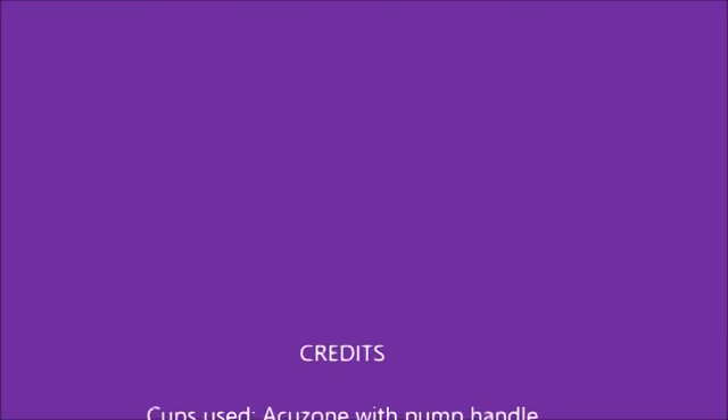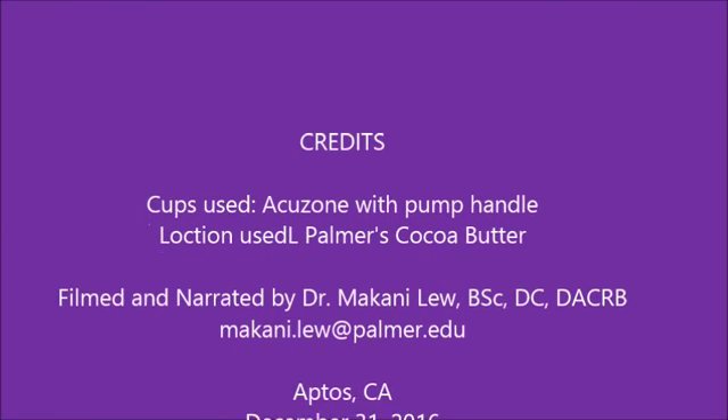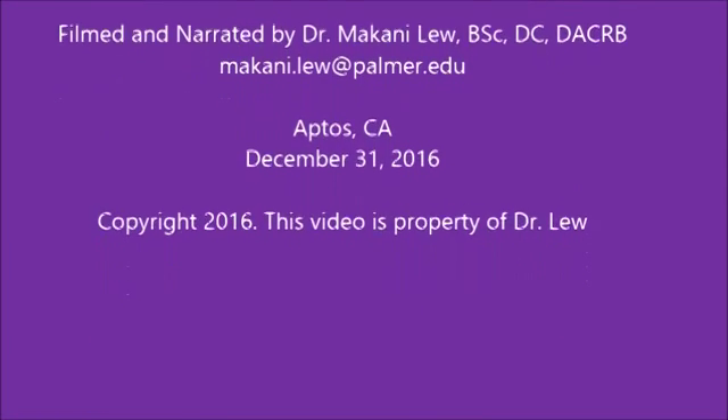Thank you for reviewing this video I've created on how to use cupping for removing inflammation. If you have any questions, feel free to email me at mcconney.lew at palmer.edu.